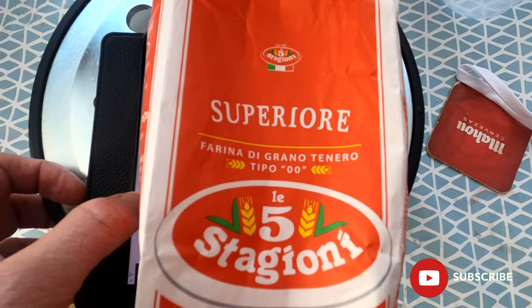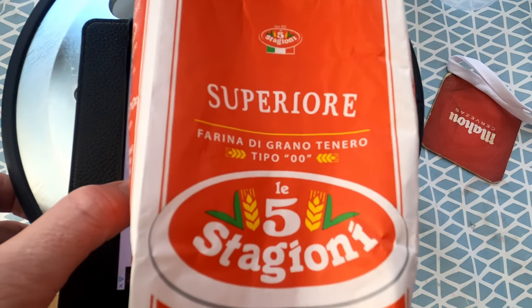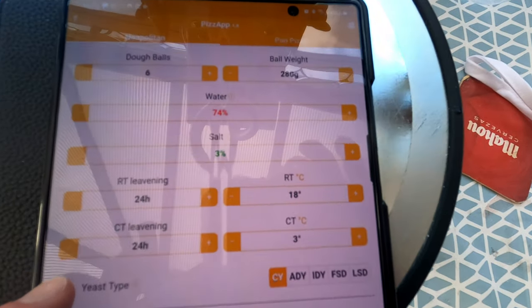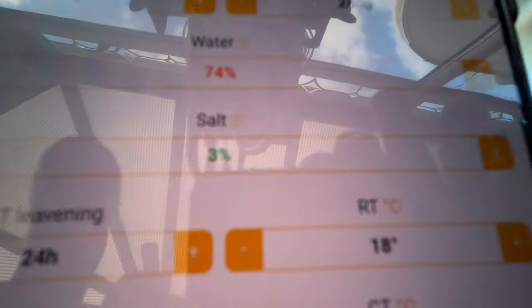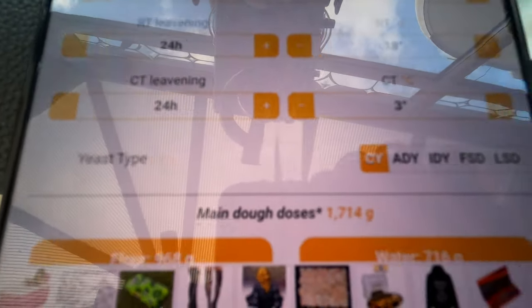Next in the series on the Le 5 Superior fat flour, we're going for 74% hydration. We've previously done 70%, 72%, and 80% — which was troublesome, a difficult customer. Now we're going for 74%. I already have this auto-lysing in the fridge. Six dough balls at 280 grams each, with the usual settings and a wastage of two percent added. We're at 74% hydration, three percent salt, fermenting Thursday evening: 24 hours at 18 degrees and 24 hours at 3 degrees.